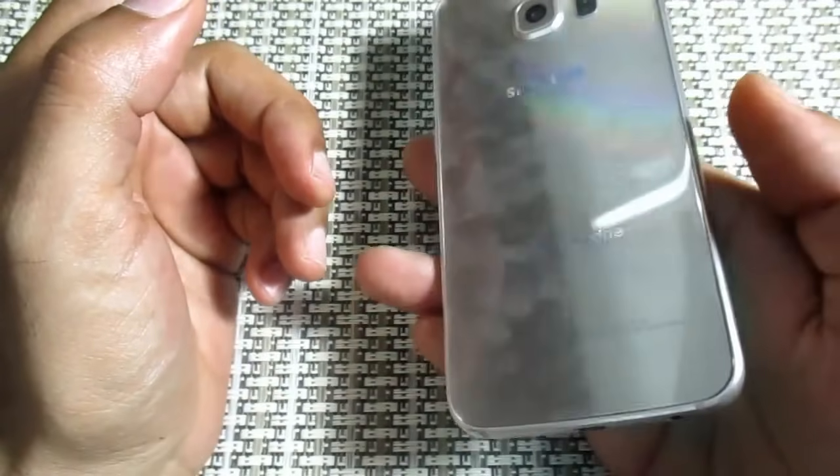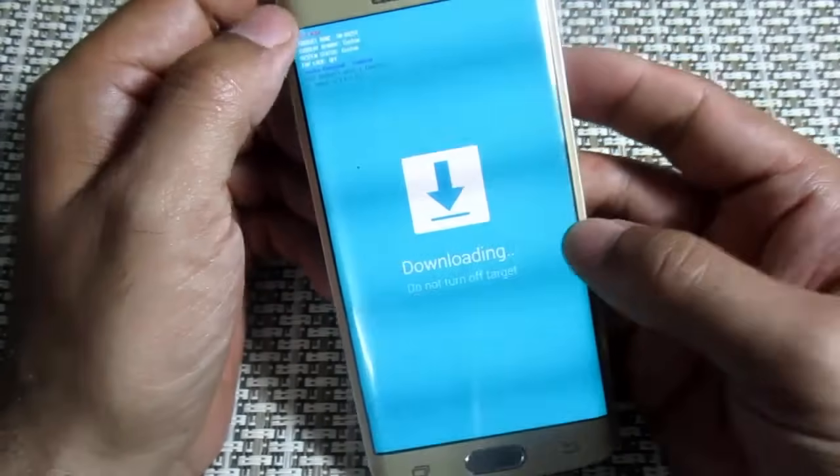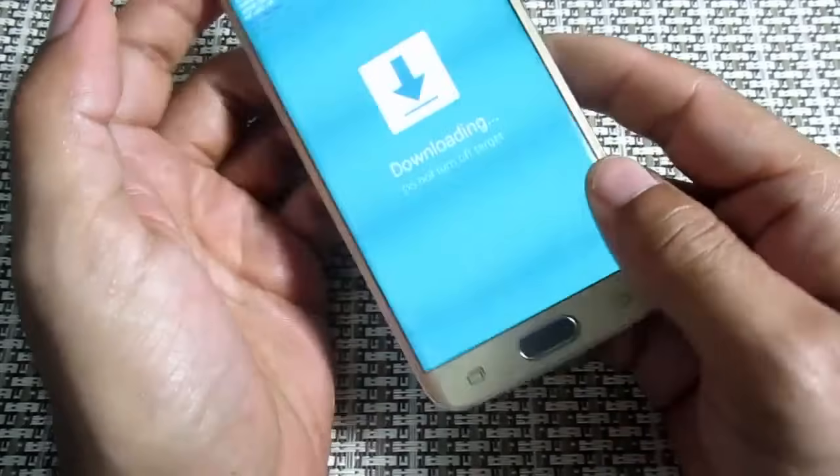Even though the device is in Download Mode, the device is not able to remove the battery. This is what we see in the device. As you can see, the device is not able to remove.